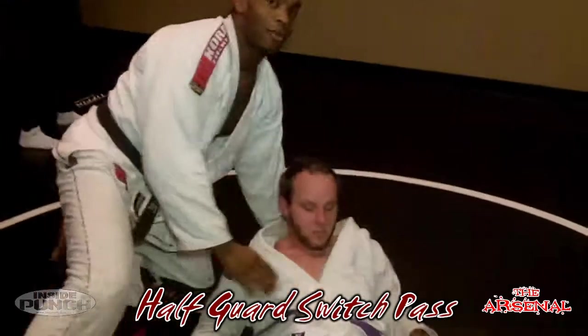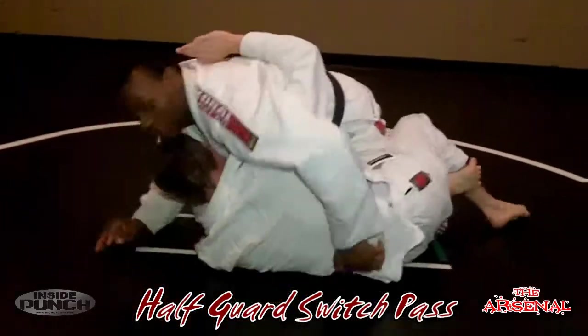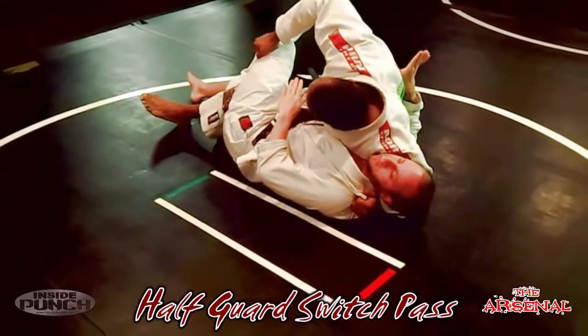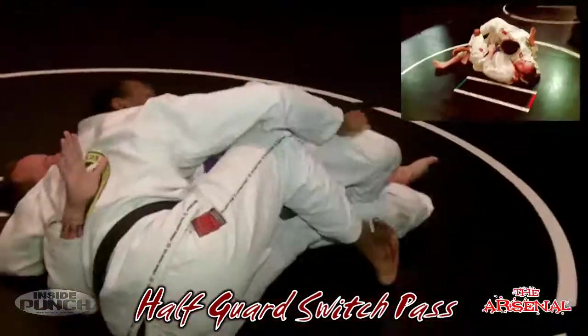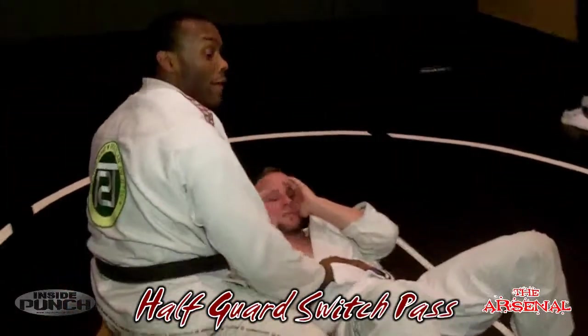One more time in real time: I'm here on top of half guard. Ethan comes with his hook under. I step over, move my hands to the shoulder, shoulder pressure on his jaw. I grab the top of the leg and pull. I hip my weight away. As he's fighting down, I put my foot on the bottom, continue to push, bring my leg under, and I'm on top in side position.